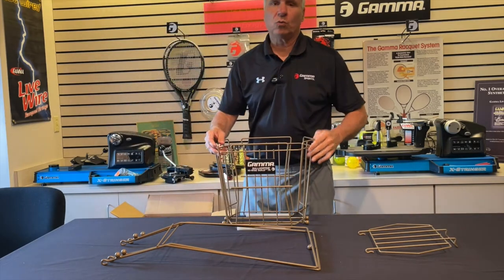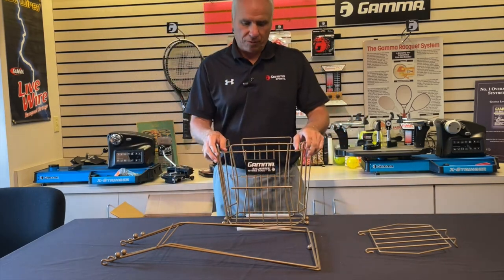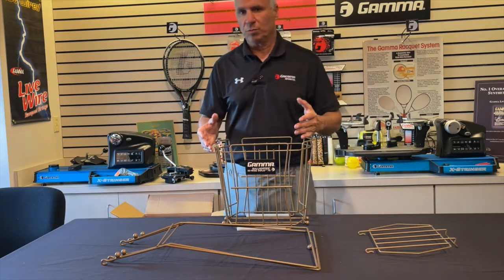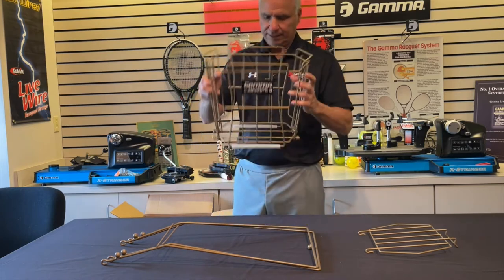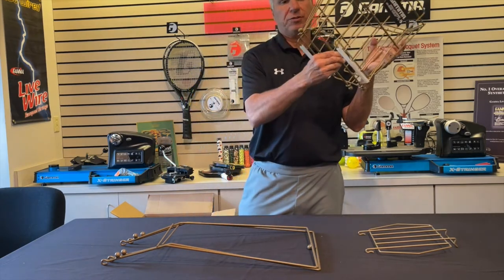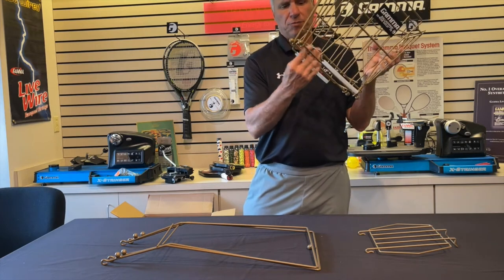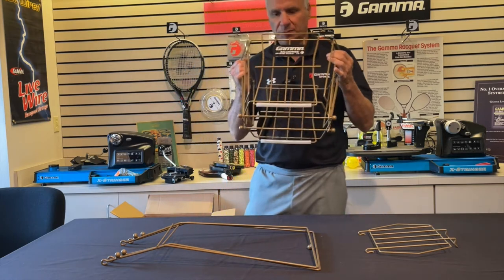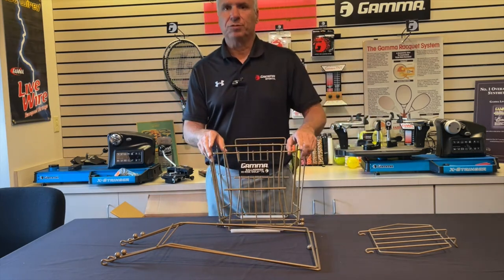Now, the Hi-Rise Gold differs from the original Ballhopper Hi-Rise 75 for two reasons. First, we use a heavier gauge wire — it's a little bit more durable. And secondly, to make it easier to pick up a lot of balls at one time, we have two floating wires here. They kind of move back and forth so you can get a lot more balls. You line them up and push down on it — you could probably pick up three or four balls at a time. It's a little bit faster. That's the only two differences.